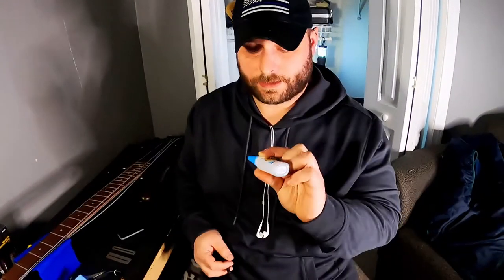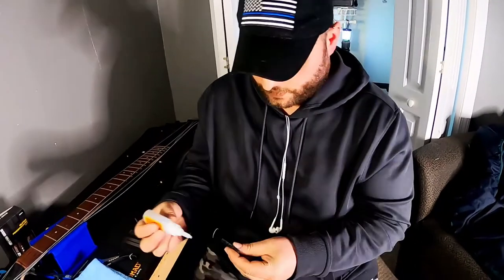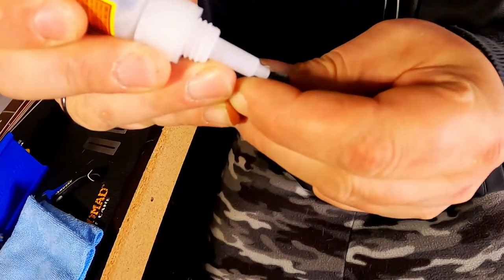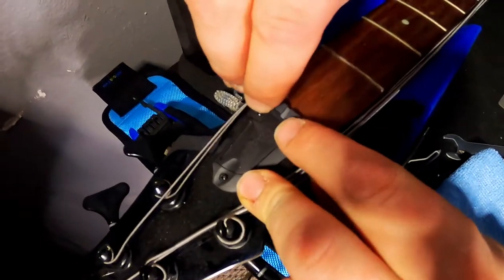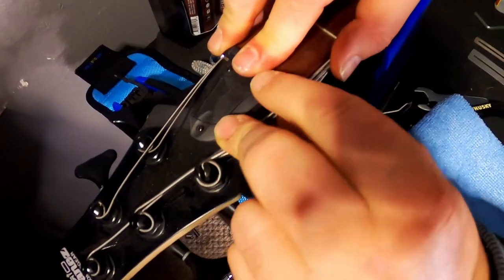To reattach the nut I am just going to use some Gorilla Glue — just take a very, very small layer. You don't need a lot, you don't want it getting on anything. We are going to press it back all in one shot because you only get the one. Press it on and hold. Now that I have the nut set on there flush, I am going to go ahead and adjust the truss rod first.